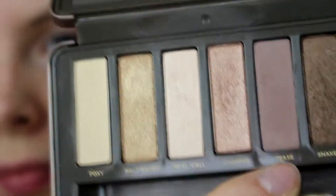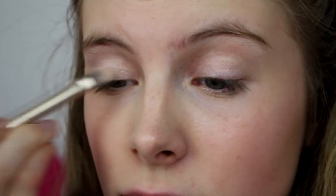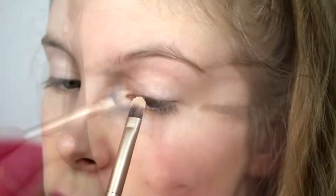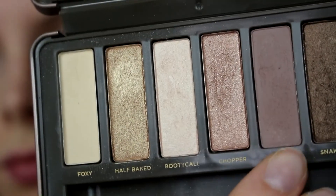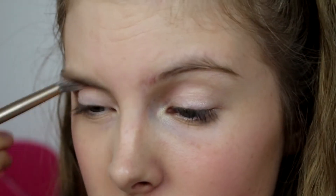I then take a shade from the Naked 2 palette and apply that over my lid, over the top of the Color Tattoo, and also in my inner corner to highlight a bit. Then I take another shade and apply it into my crease.